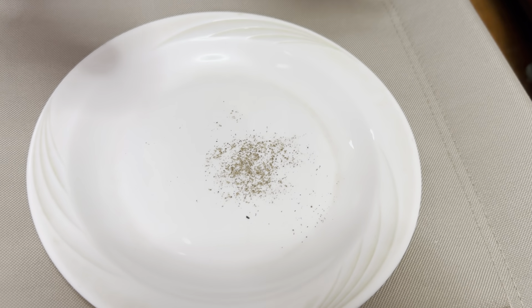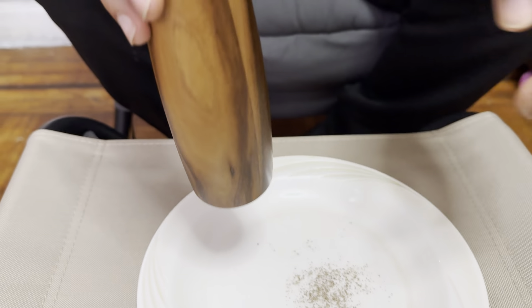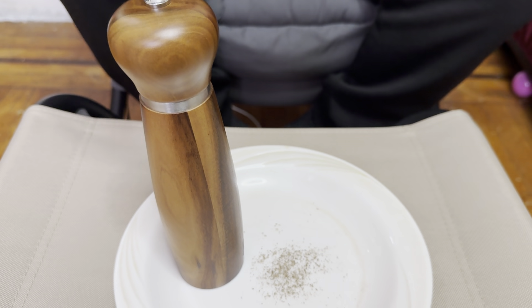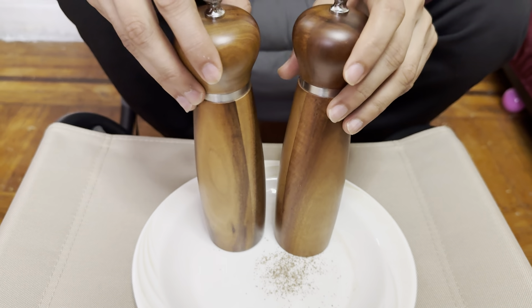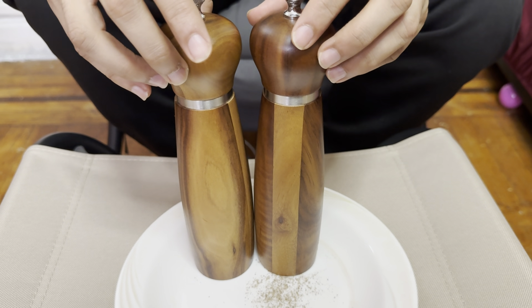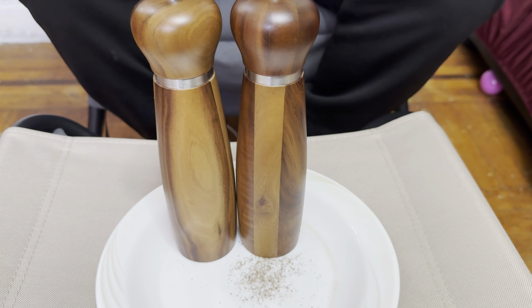If you want some spice in your food or some salt, these are absolutely amazing. Look how beautiful it is. If anybody wants it, I would highly recommend it — go for it, guys. It makes a great gift; you saw the box. Very nice, amazing product to have around the house.